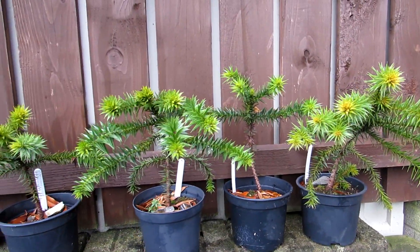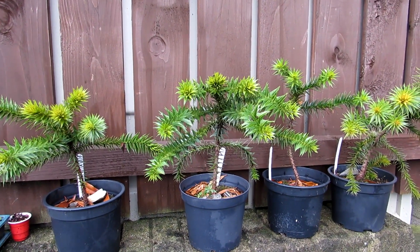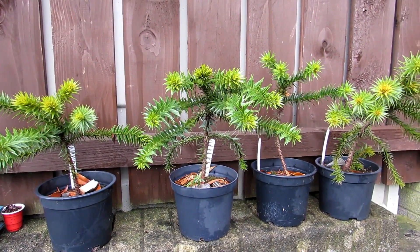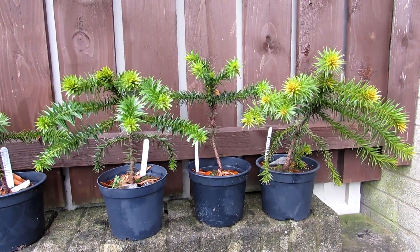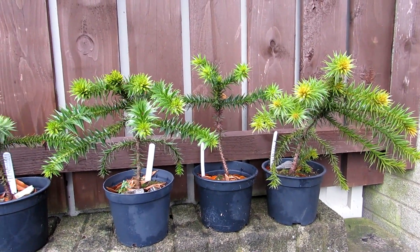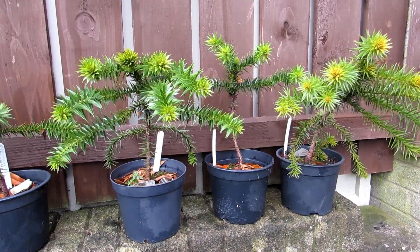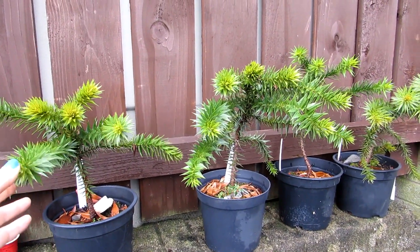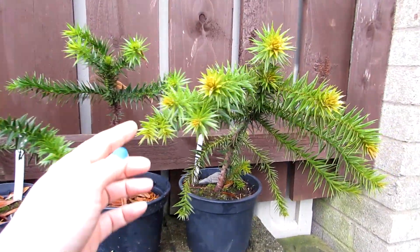I've made a few updates on these over the years, so I'll link down below in the video description to a series of videos where I've repotted these on over the years, and also when I first sowed these seeds back in September 2014 — I uploaded that video in May 2015. This update is more or less the end of January 2021, and they are looking gorgeous.